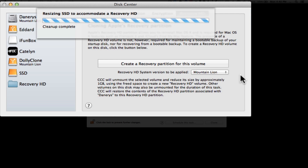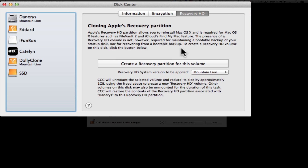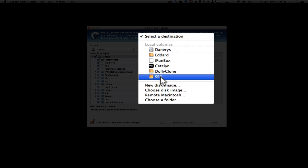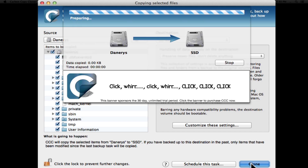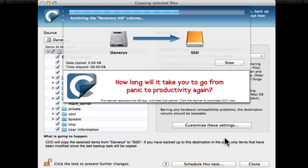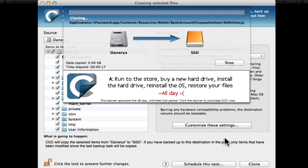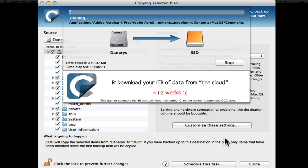Once the recovery partition is created, I can close that and again select my SSD destination, press Clone, and it will start. It will take a minute to calculate how long this will take, going from a 128 GB Samsung 840 to a 256 GB Samsung 840 Pro. Rather than sit here watching paint dry, I'll skip to the end and show you what to do next.